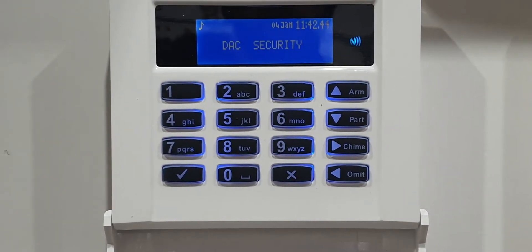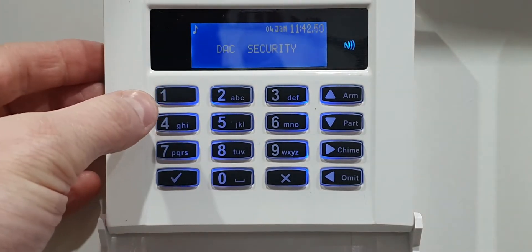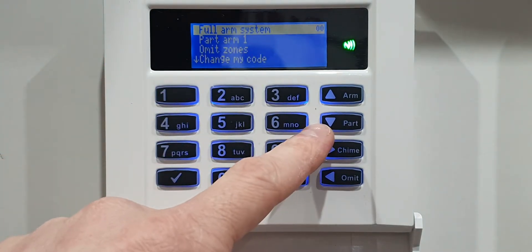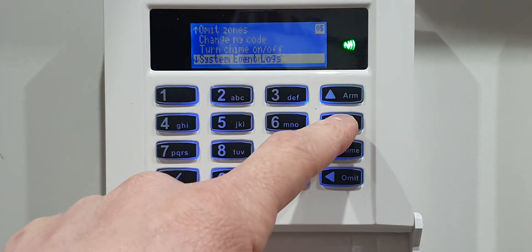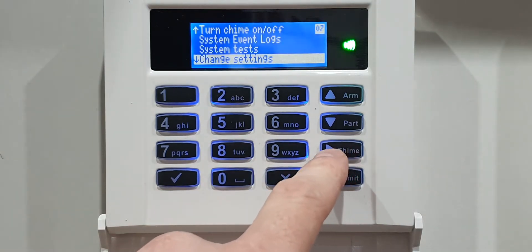First of all, make sure you've got your router and Wi-Fi details handy. Once you do, you need to enter the four-digit number that you use to switch your alarm on or off - so it's 1234 in my case. Then we're going to press the down arrow until we find Change Settings. Once you've found that, press the right-hand arrow to go into it.